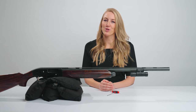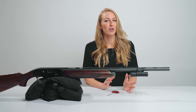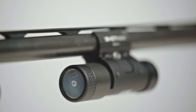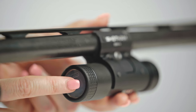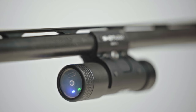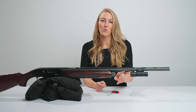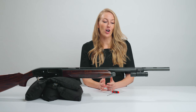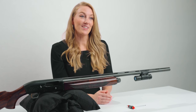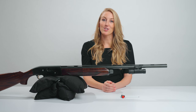The final mode is constant record. Constant record is recommended if you're either on a stealth hunt where you don't want to close the action or press the power button, or if you're practicing your mount at home and you'd like to record a video. To do so, start with the ShotCAM off, then double click the power button with two quick clicks, and now you'll see one green and one blue LED. It's now constantly recording, and it can last up to two hours in constant record. When you'd like to stop the video, simply click the control button and it'll turn solid green.